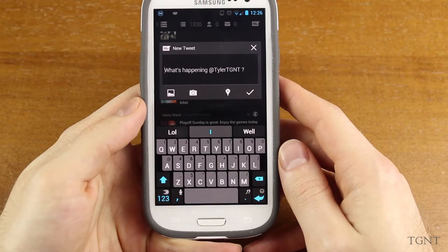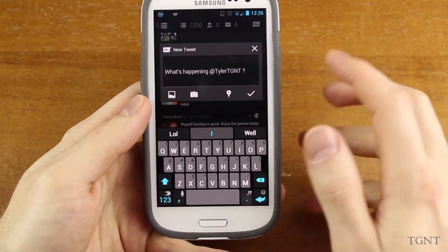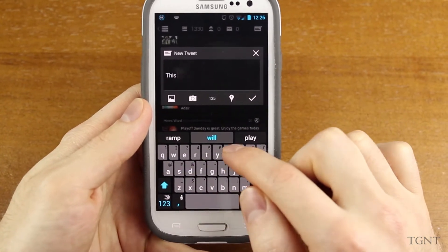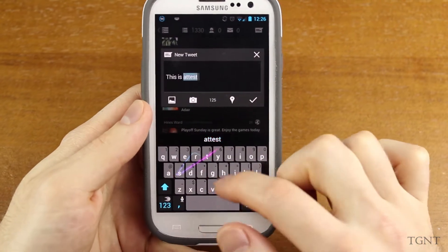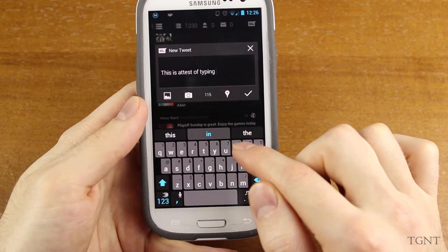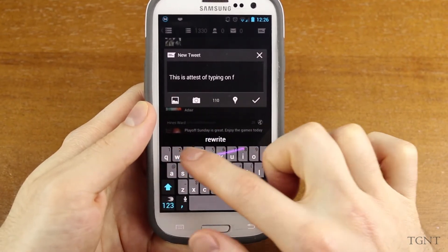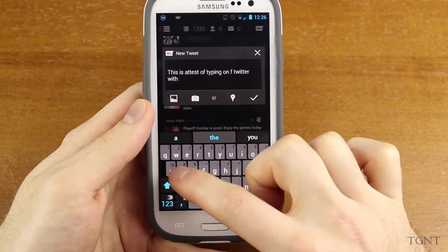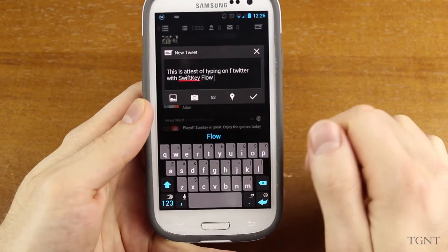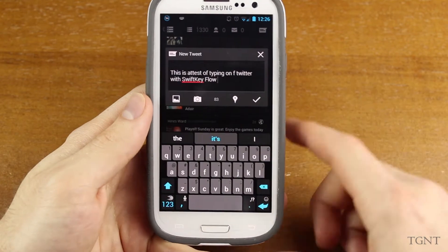Now I'm behind a camera and I can barely see my phone. I'm at an awkward angle, so this isn't going to be perfect. Basically, I'm typing out 'this is a test on Twitter with SwiftKeyFlow.' My swiping is a little bit delayed because I'm trying to look beyond the camera. But as you can see, the trail is kind of a pinkish red, blue trail — it changes colors whenever the trail ends, so it's a really nice effect.